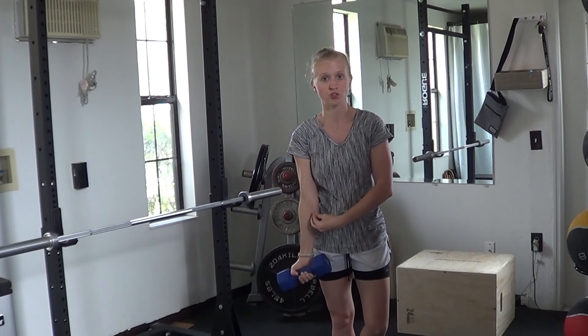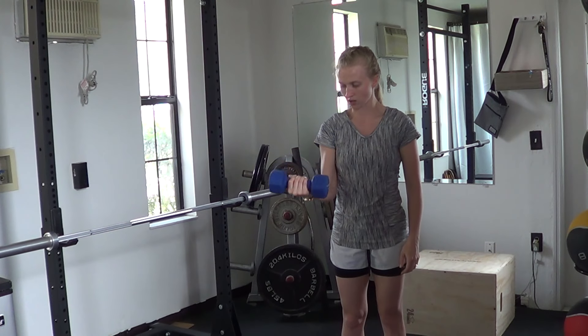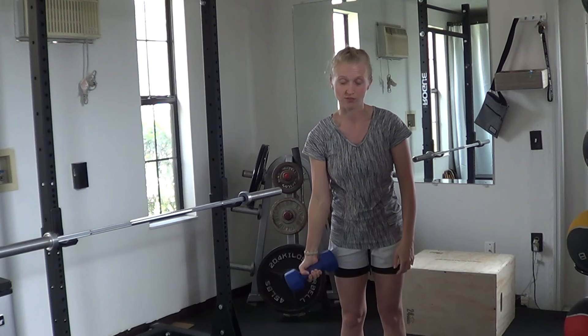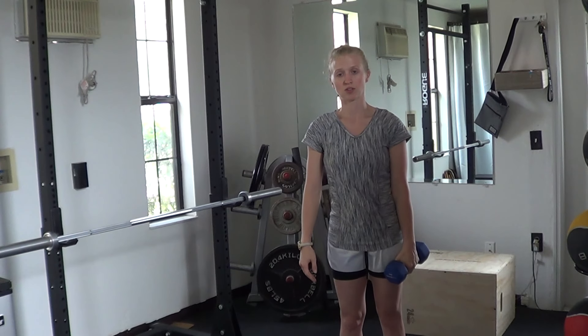Getting a nice full stretch on the bicep and the tendon and going through all your repetitions on one side very, very carefully, especially if there's any kind of injury. Then once you're finished with one side, moving on to the other side to do the same number of repetitions as well.